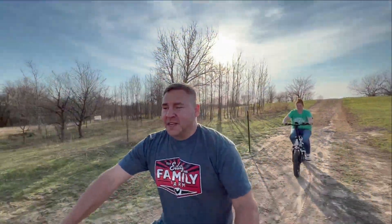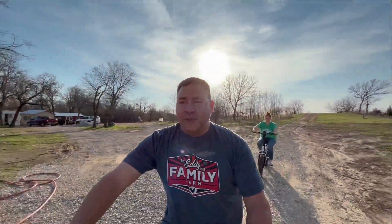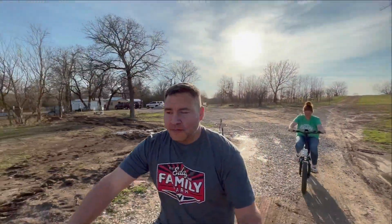If you are interested in getting an e-bike like this one from Jason, most definitely click on the link down below and you can order one.